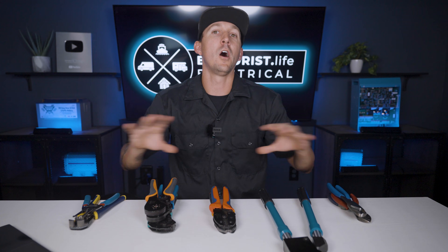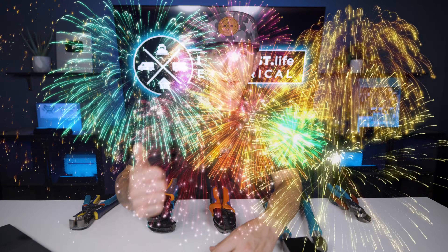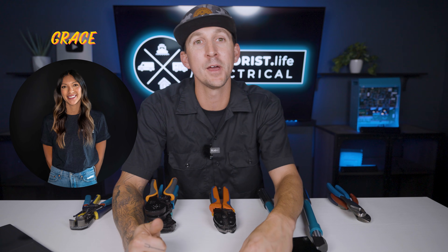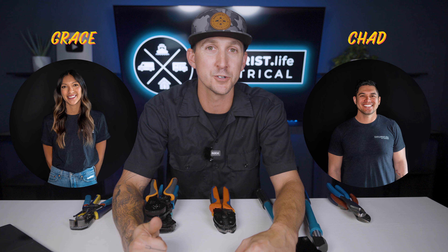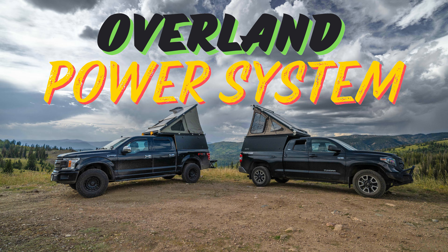Now that we've made it through this wire terminals playlist, it's time to put all of this information to work with the grand finale. We have two piles of parts, a bunch of wire and terminals, and Grace, our content manager, and Chad, our warehouse manager, are going to go head-to-head in the first ever Overland power system bonanza. Click up here to watch, and I'll see you over there.